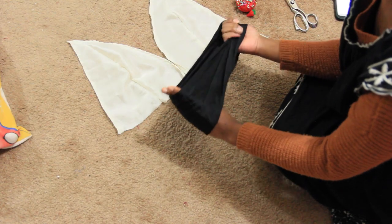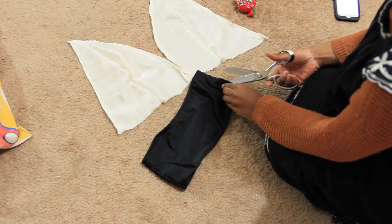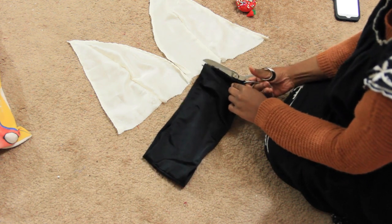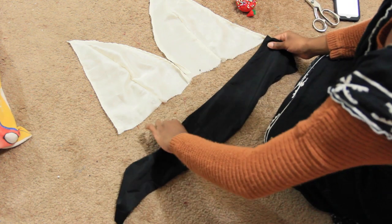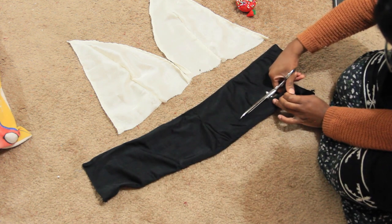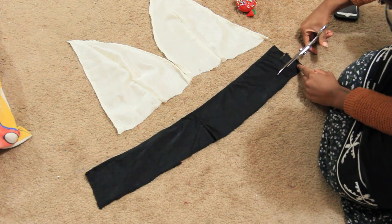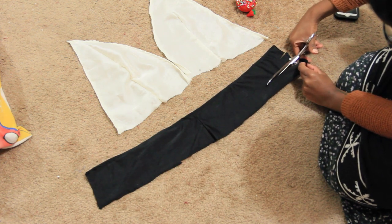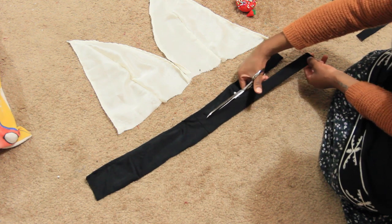Now I'm going to take that bathing suit top and open it up. Make sure you're ready to commit if you're using an older bathing suit. I went ahead and opened it up on one side, then cut four strips all the way down — all about the same equal length, about an inch thick.